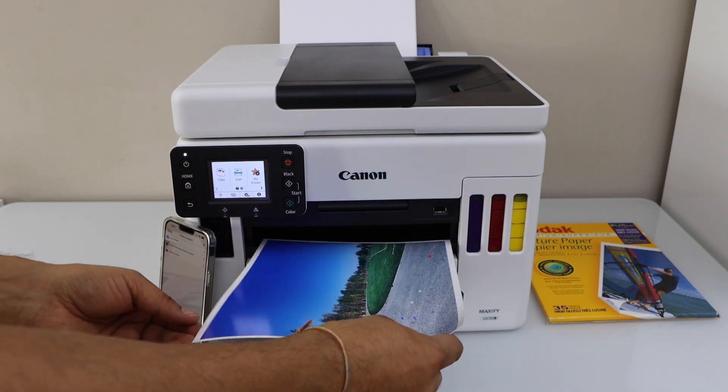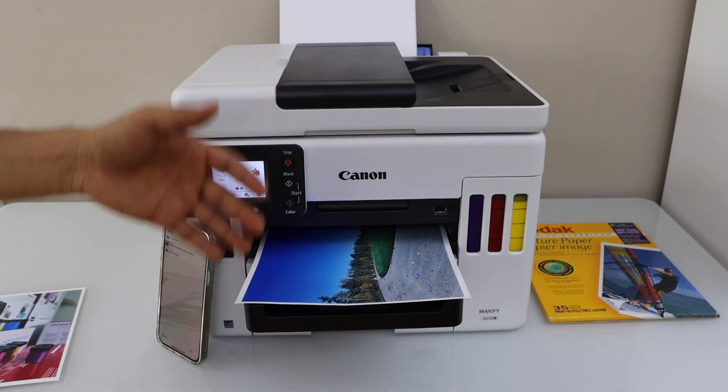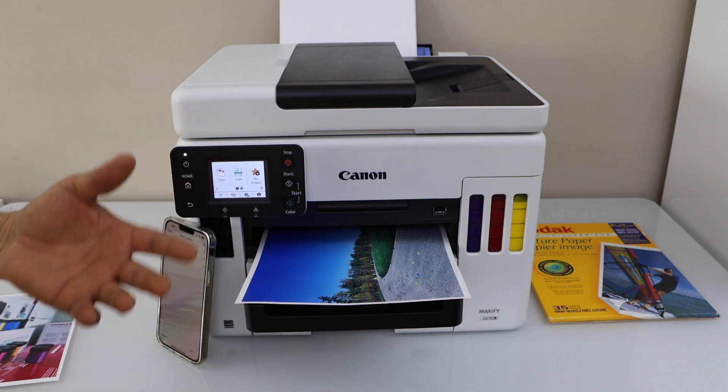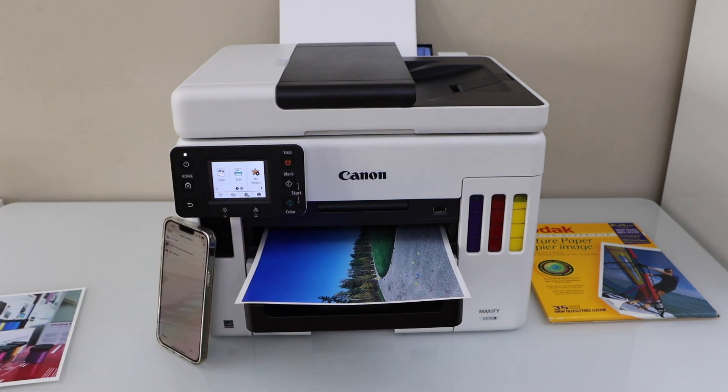Overall, I can say if you want to print photos with this printer, this is the best option. It is an ink tank printer, it has a lot of ink, and you can print thousands of pages, photos, or documents with it. Hopefully you enjoyed the video, thanks for watching.